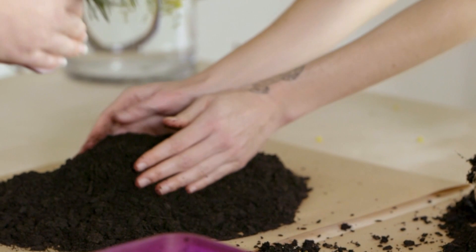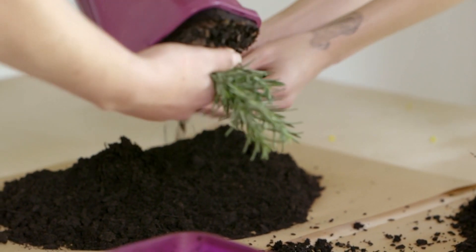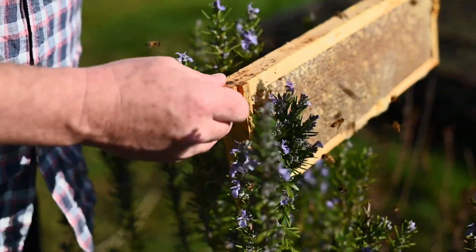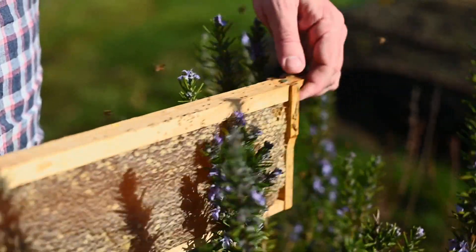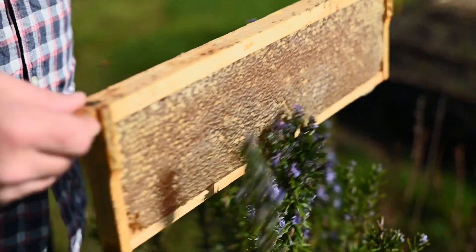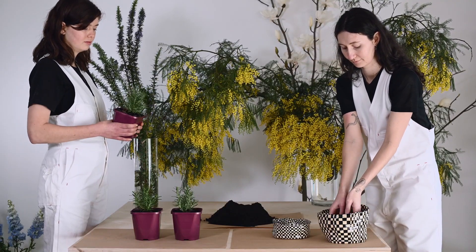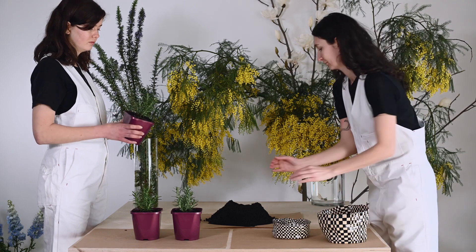Rosemary is a wonderful plant to grow at home because it's very hardy, flowers for a long time, the bees love it, and it's delicious in the kitchen. Today Sam and Elsa are potting out some rosemary tubers.